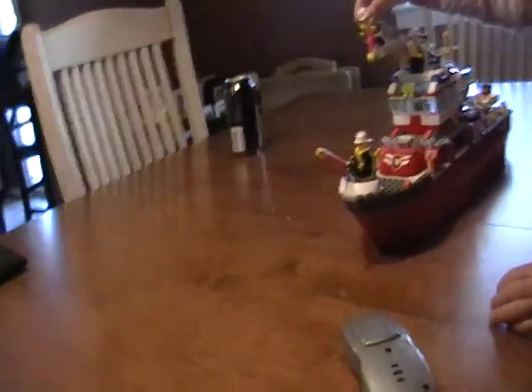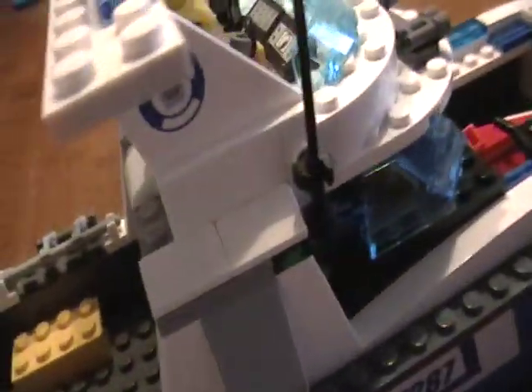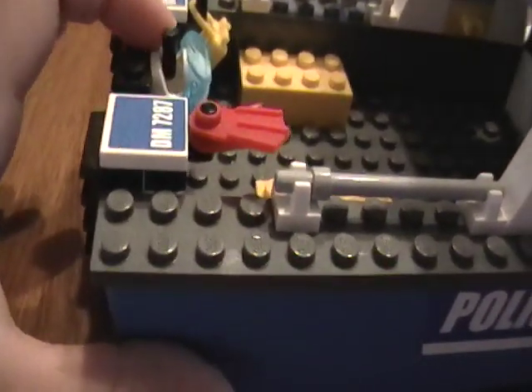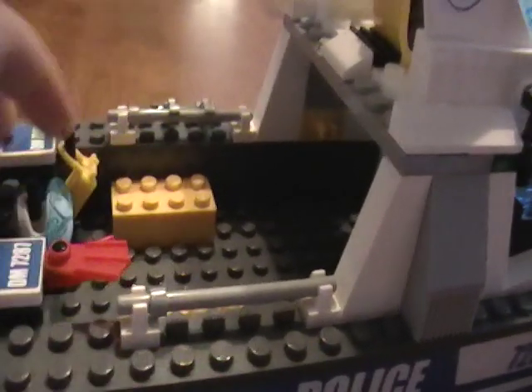These binoculars are made out of — well, those are binoculars — then a light searcher back here. We got all the gear: you got the flippers, the mask, and then the little tank thing.